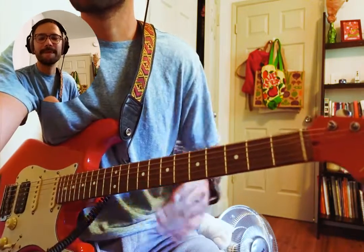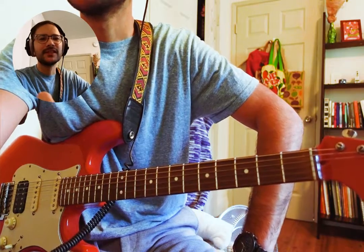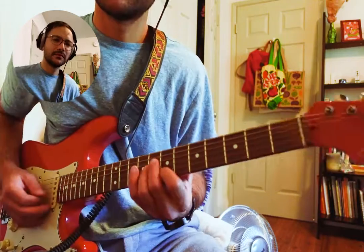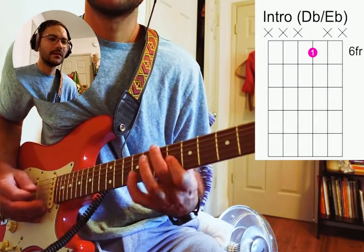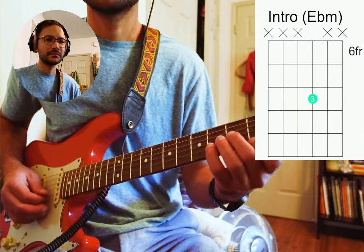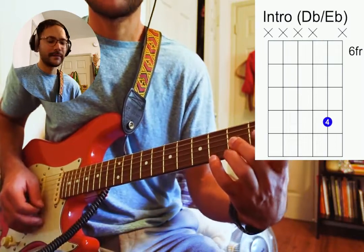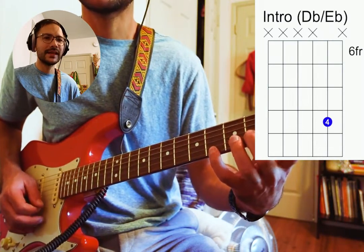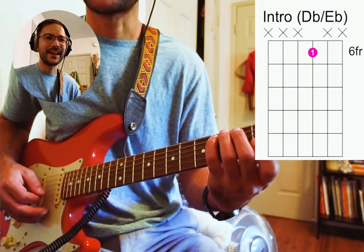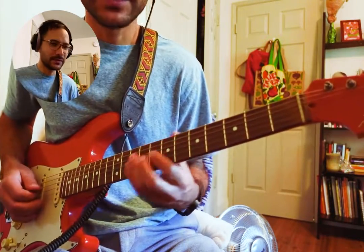Nobody plays this. So this is the signature line that everybody remembers. F-sharp, E-flat, B-flat. That line is A-flat, F, D-flat. I'm gonna have to use a little bit of alternate picking here.